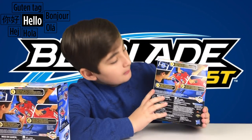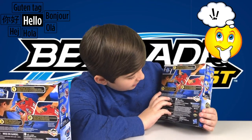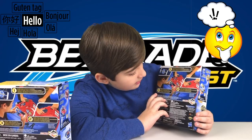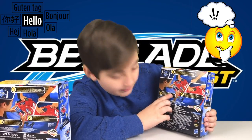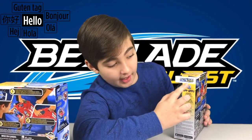It says: place device on battle platform, then launch with command launcher, and number three says control your top in battle. On the side of the box it says that you need the app — the Beyblade Burst app — to control the Beyblade on your phone.